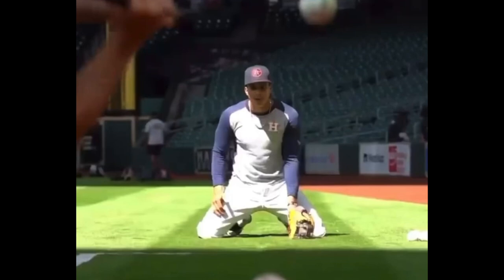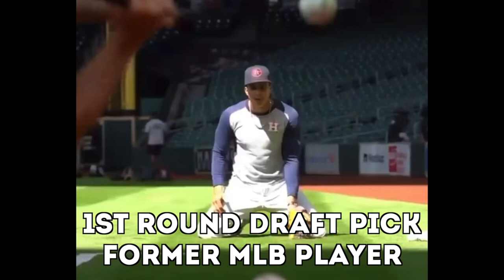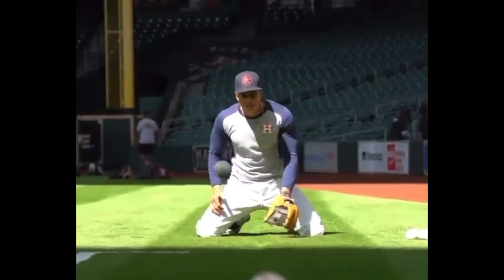All right, so today we're looking at Jeremy Pena, shortstop, rookie with the Houston Astros, third-round pick, taking over for Carlos Correa. This is some pregame work, and I love this pregame video stuff. I think it's so interesting to see players and what they do to prepare for games at the big league level. I'm just going to play this here and we'll talk over it.